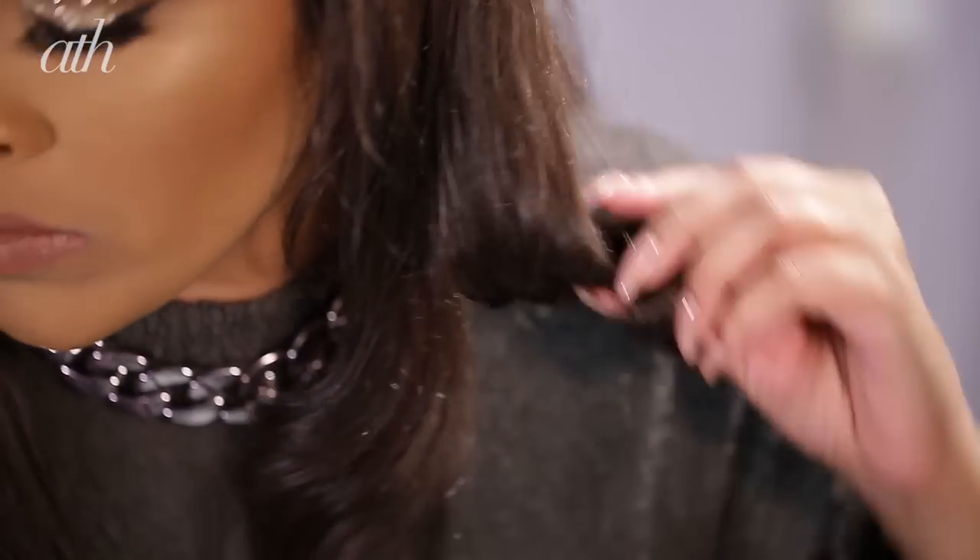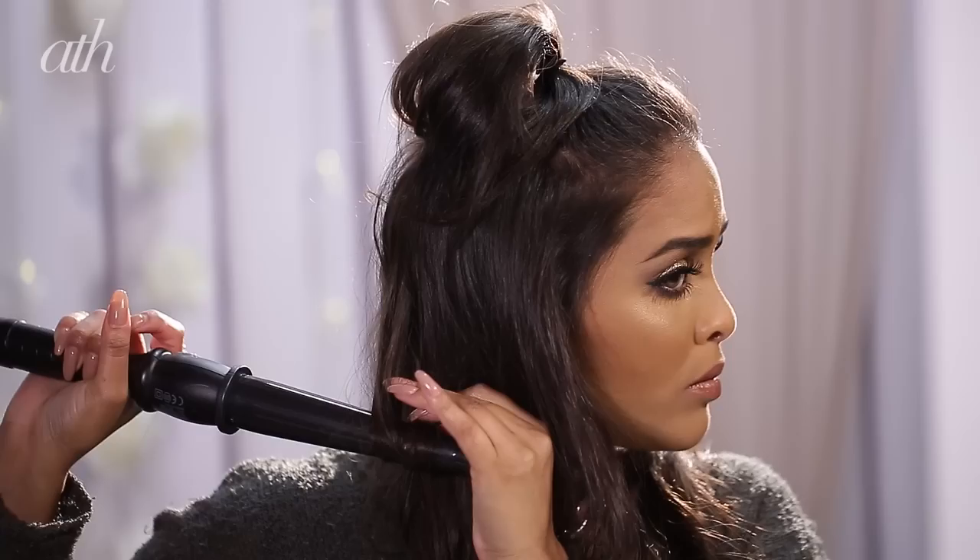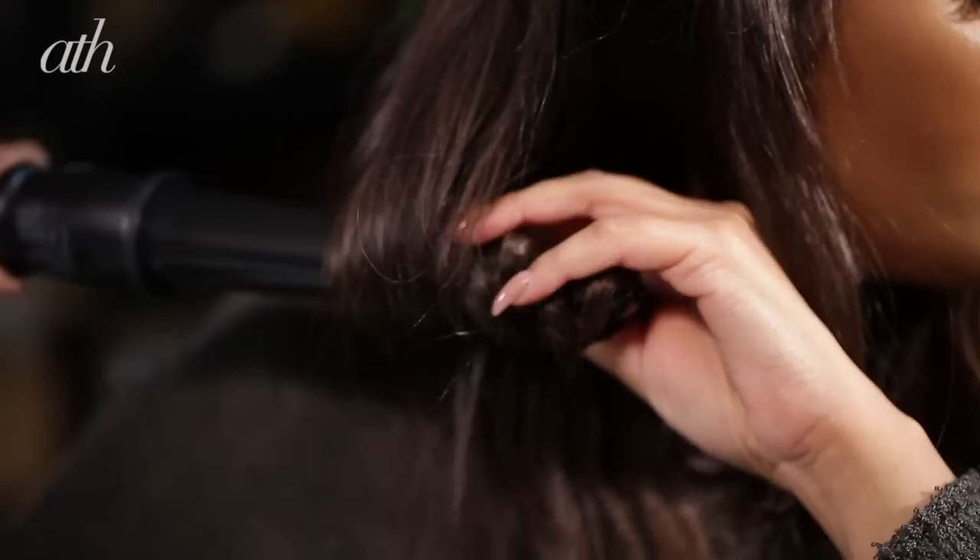I'm going to carry on doing this all the way around. You don't need to be neat about this — we just want to create a little bit of movement to the hair, always curling inwards.